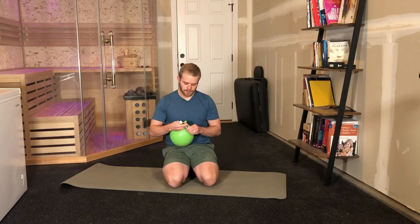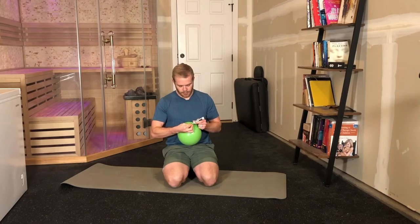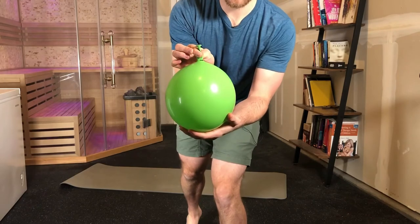Take a marker and mark on the stem where you made it to — it should look something like this, where the stem meets the portion of the balloon that's been blown up.